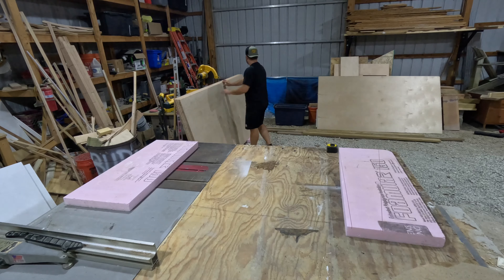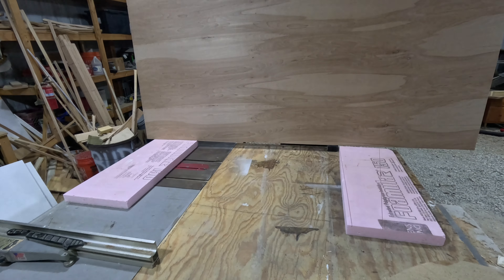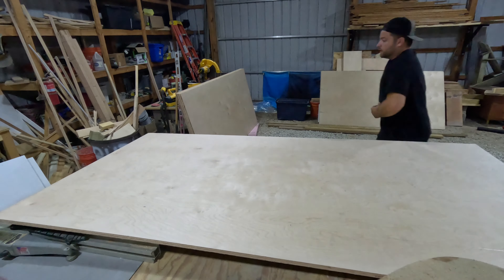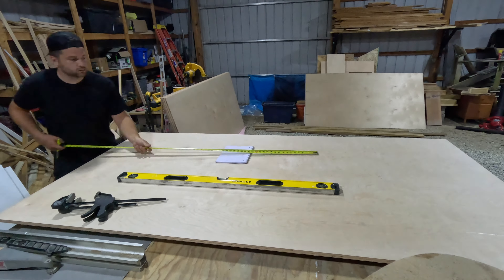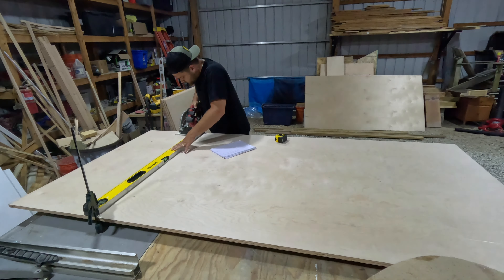Now we certainly could have used the table saw to cut these sheets to size, but I found it's much easier to use a circular saw on a straight edge. To do so, we simply lay some foam board down on the work surface, clamp a straight edge to our sheet of plywood, and run our saw along the straight edge. Once we have these sheets broken down, we can bring them back to the table saw to finish cutting them down to their final dimensions.